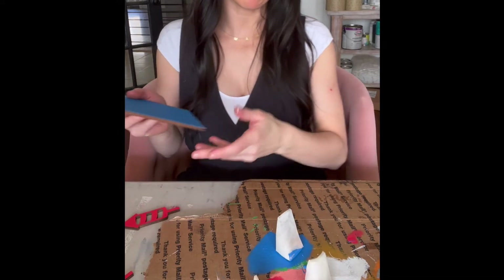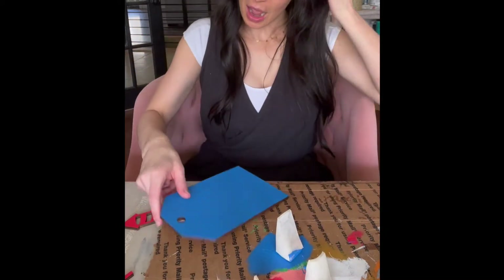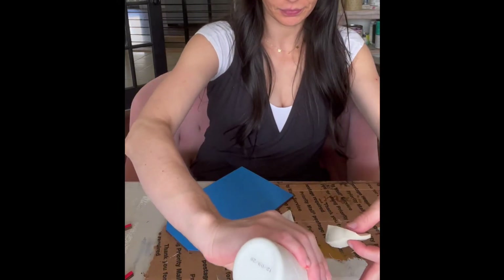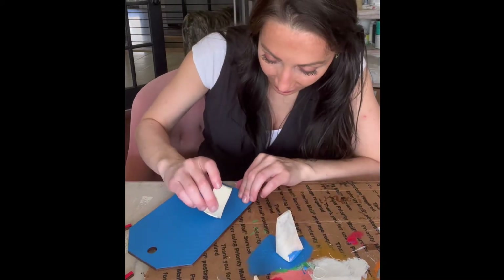So what I'm going to do is take my white sponge where you can see the etching for the rockets, and I'm going to go ahead and paint that inside white just so that it gives the rocket stripes a different color than the blue.